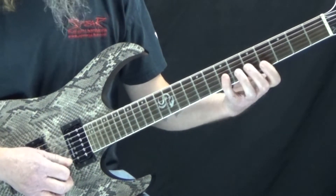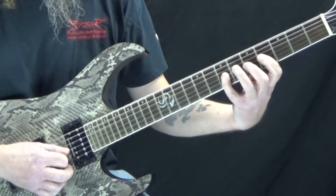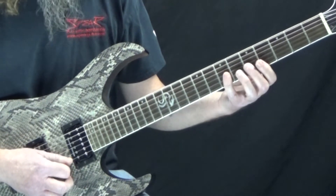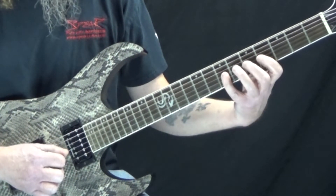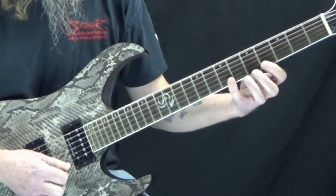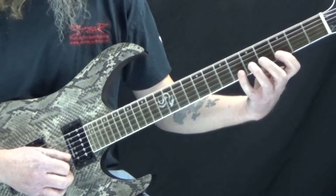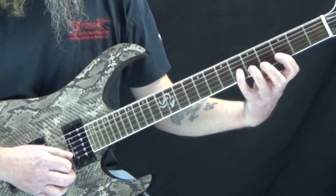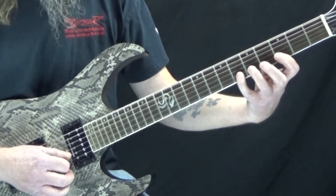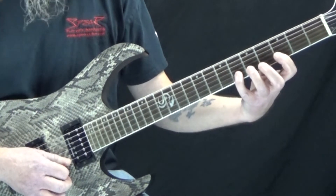If we think of part one as what we do on the high E string and part two as the G string, then part three is on the B string. The pattern goes: start on the high E, down to the G string, then move back up to the high E and do that same thing again, then go to the B string. But we have to shift down a half step — first finger on the third fret of the B string, third finger on the fifth fret, fourth finger on the sixth fret. We start on the sixth fret: six, five, three, five, six, and then the whole sequence repeats.